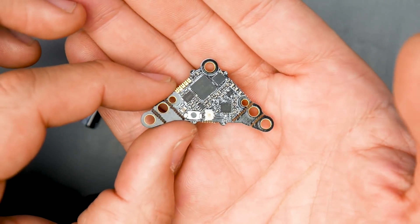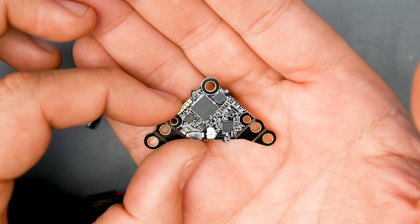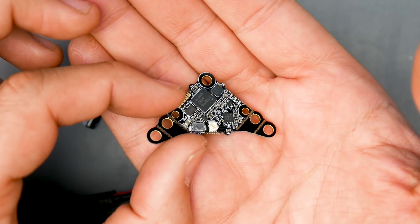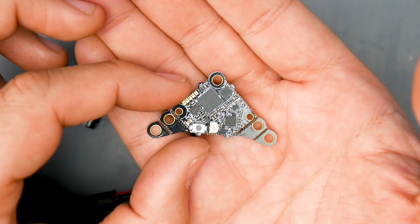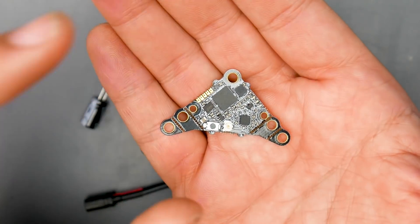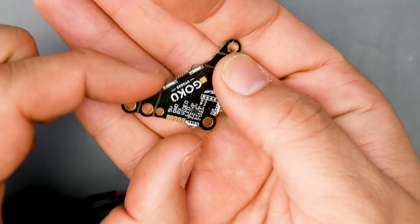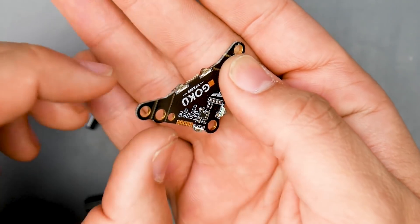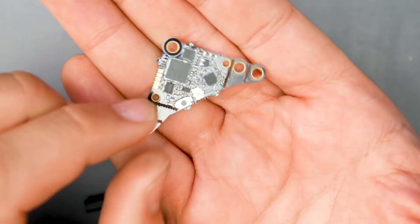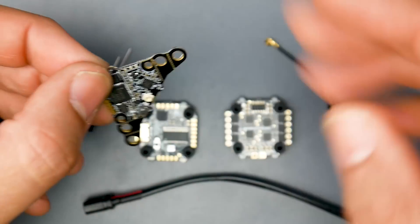The overall specs for the video transmitter include pit mode, 25mW, 50, 100, 200, and 450mW switchable output power. You can change the output power through the on-screen display because it uses smart audio, which is really nice. It even has four addressable RGB LEDs, and you'll be able to run the LED wire, which we'll cover how to set up in a bit. This video transmitter takes five volts and uses an IPEX port connection.